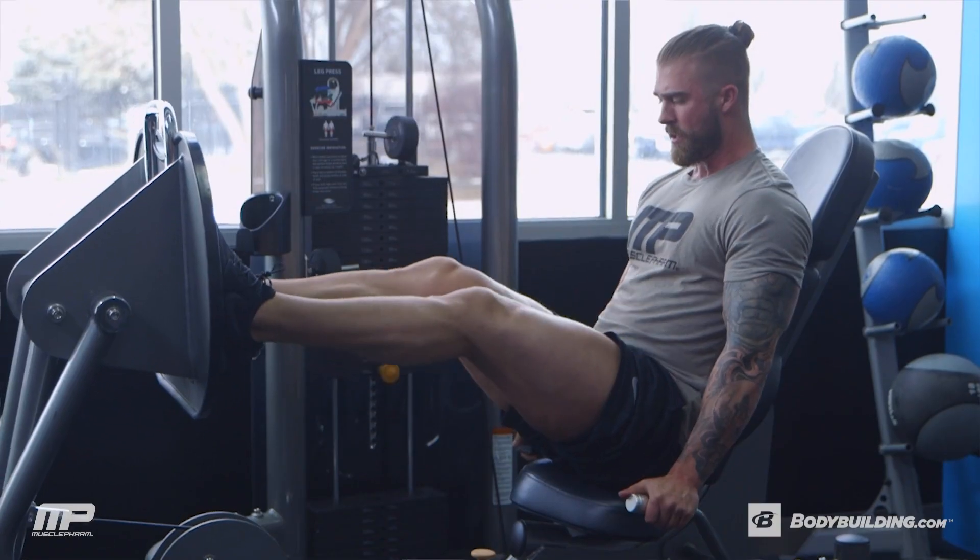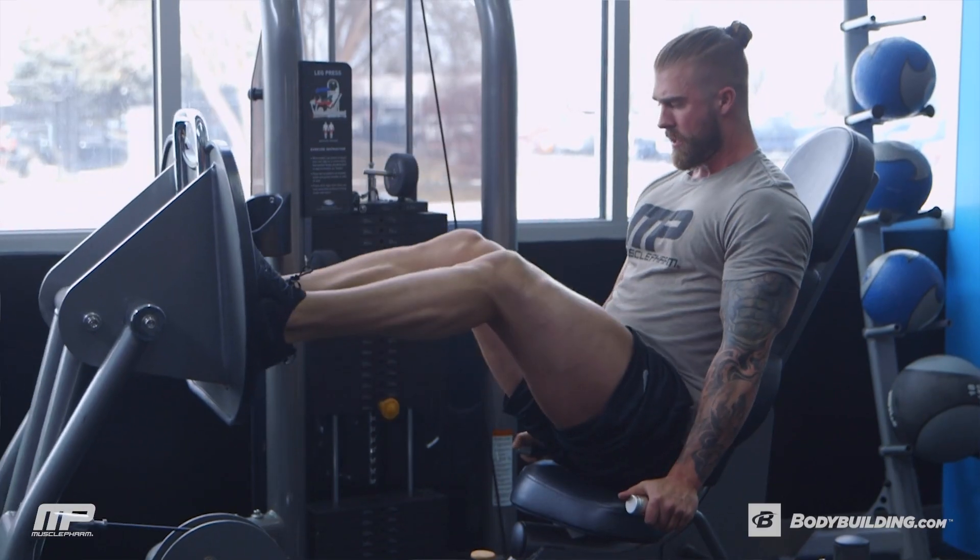If you want to put more emphasis on the quads, go feet a little lower and a little closer together. If you want to put a little more emphasis on the hamstrings, go feet a little higher and a little wider.